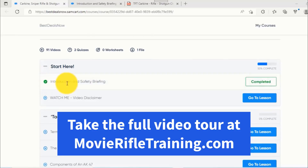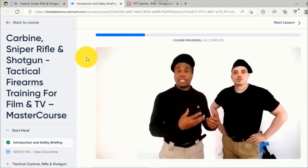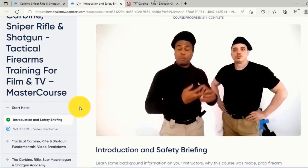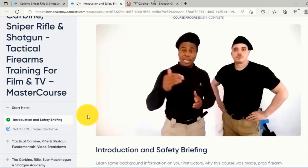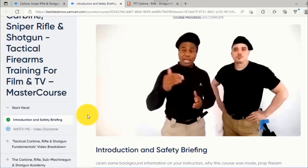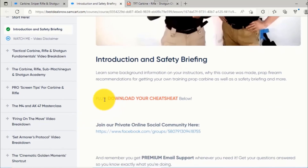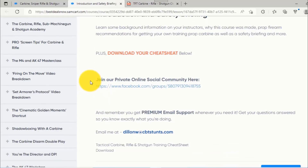Each master course starts with an introduction and a safety briefing from your instructors. The platform shows you if you've finished each instructional or not — so if you get busy and come back after a week, it tells you which one you completed, what percentage of the unit you finished, and which one to start at next. There's also a cheat sheet handout that accompanies the course, a private online social community, and premium email support.